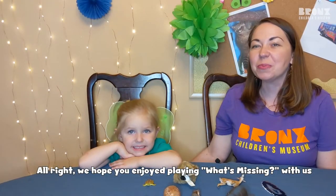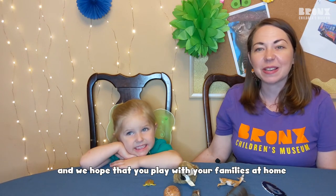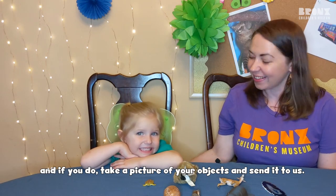All right, we hope you enjoyed playing What's Missing with us. We hope that you play with your families at home. And if you do, take a picture of your objects and send it to us. Bye!